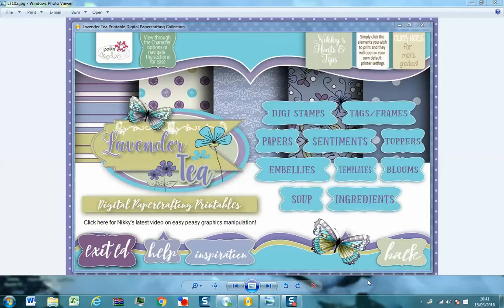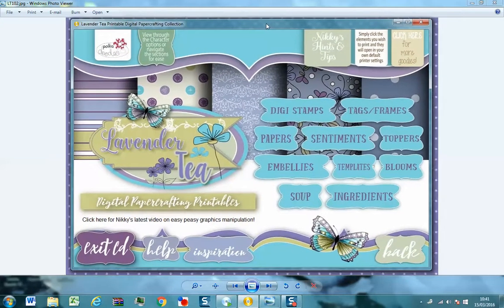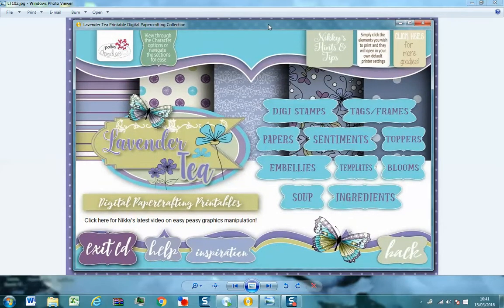Hi everyone, it's Nicky from Polkadoodles. I'm just here to give you a little preview of one of our latest collections which is Lavender Tea. So we're looking here at the CD version. You can also get this on a download as well, and if you download the full collection like this rather than the bundles, this is exactly what you will get.